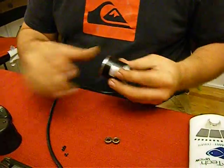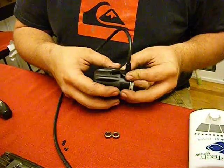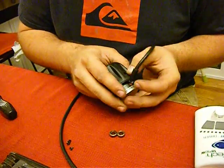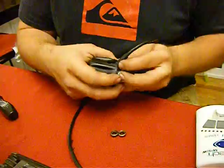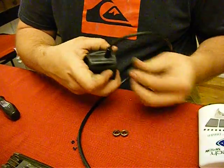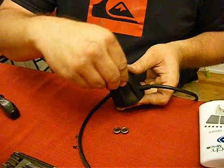Now we're going to be slipping it back in the enclosure — make sure the cord goes below and drop the three allen screws back in.